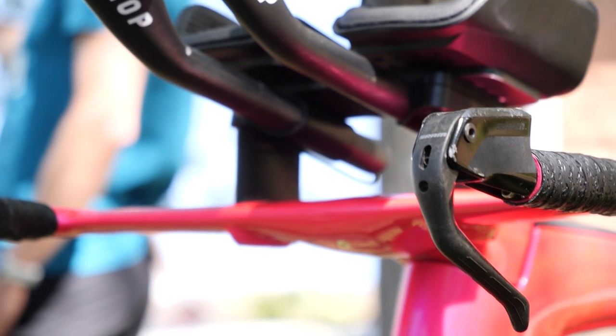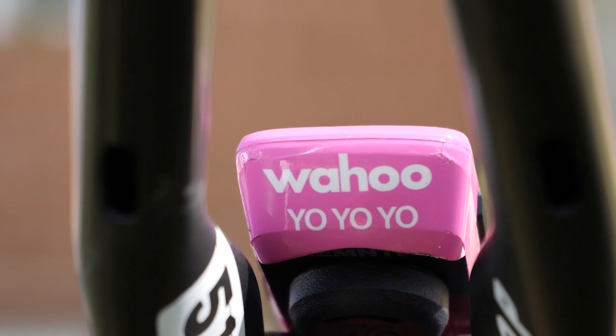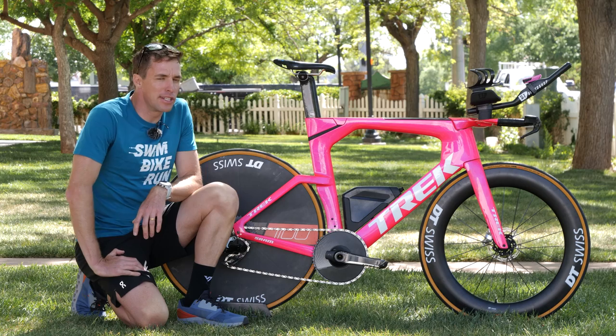Talking of the aero bars, Sam has the 51 Speed Shop bars angled up using a tapered riser underneath, bringing his hands pretty high. Between those he has the Wahoo Elemnt Bolt, customized in Sam's trademark pink with his 'Yo yo yo' catchphrase underneath. All in all this looks like a pretty fast bike and a pretty good setup.